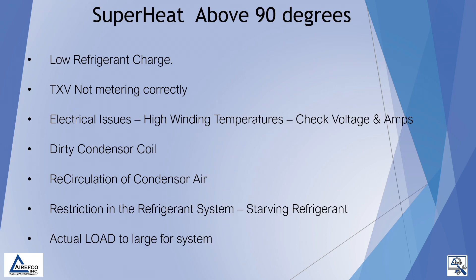On the other side of the scale, if our discharge superheat is above 90 degrees, we may have a low refrigerant charge. We may have a TXV that is not metering correctly. We may have electrical issues causing high winding temperatures in the compressor, so we would need to check our voltage and our amp draw. It could also be caused by a dirty condenser coil where we are not exchanging the proper amount of air, or recirculation of condenser air if the outdoor unit is located under a deck or overhang. It could also be a restriction in the refrigeration system, starving the coil of refrigerant, or an actual load that is too large for the system.